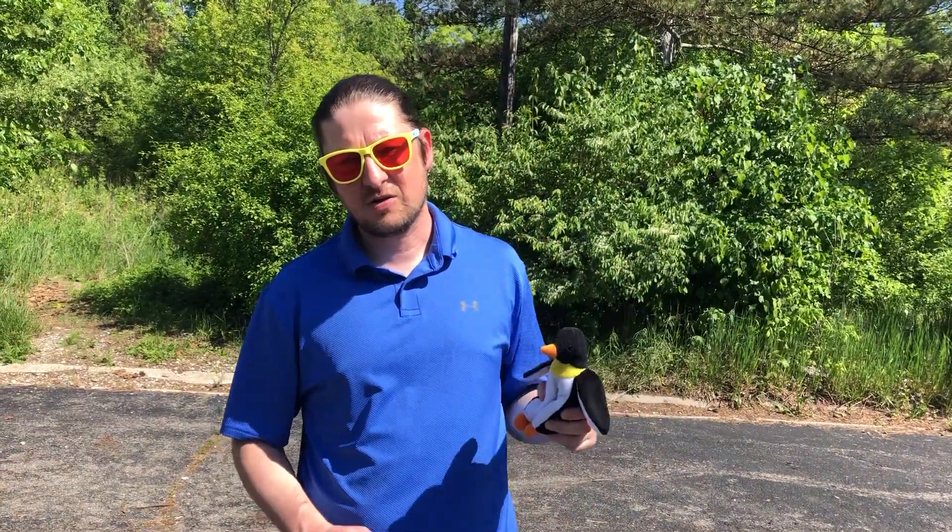Hey everybody, it's Mr. Bennett from Bryant Elementary. I'm here to present our school's field day activity. We're gonna do the beanbag balance challenge.